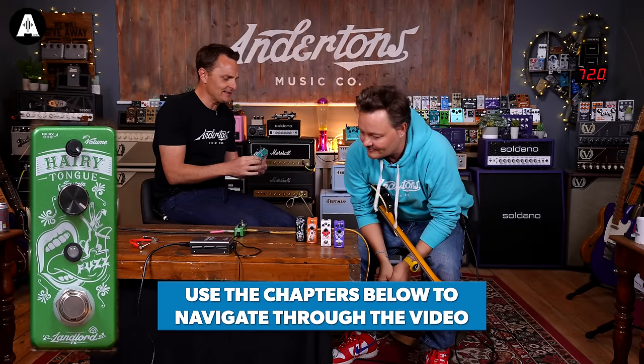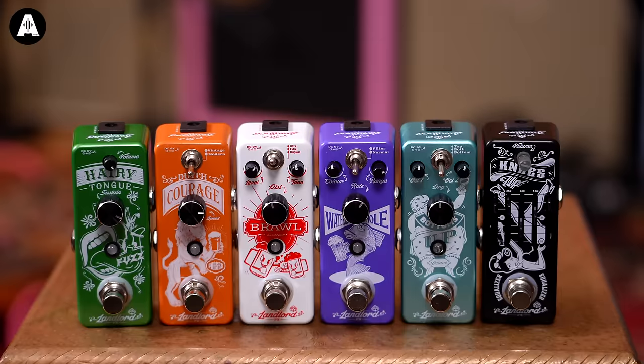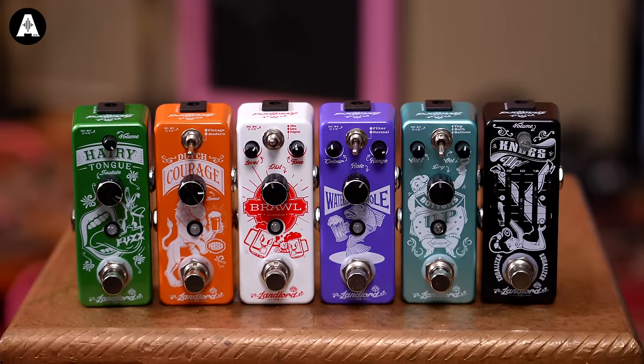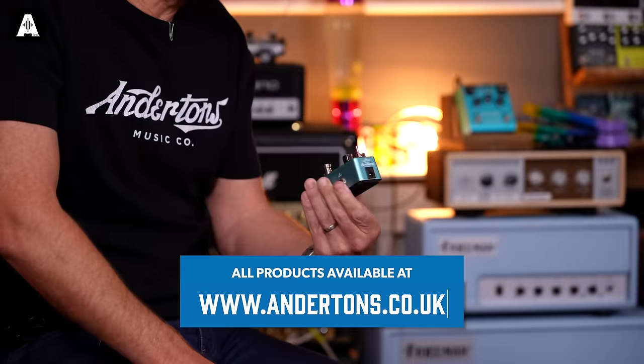We're going to talk about Landlord pedals. This is probably the most affordable pedal range that Andertons do. There's maybe 10 or 12 pedals in the range, and they are all themed around a good old fashioned pub in the UK.